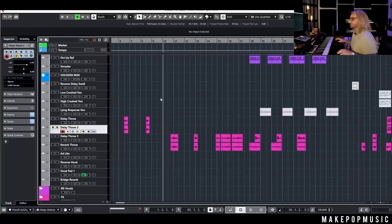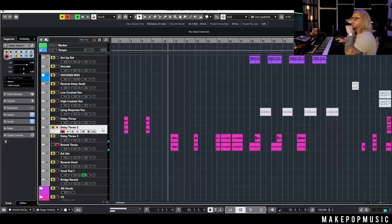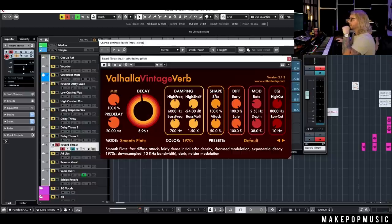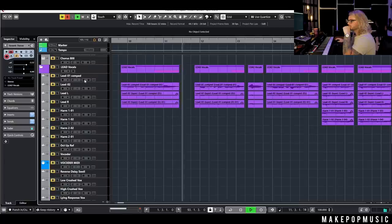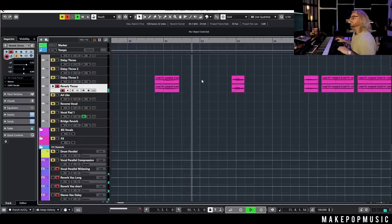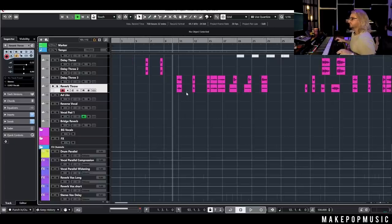Here's an example of a reverb throw — it's basically the same exact thing as the delay throw, I just muted Repeater and have the reverb 100% wet. I just took that word or phrase that I wanted and kind of swelled it in. It can keep that main vocal dry and punchy sitting right in the mix, but give us that space and that tail that we need on the end. Mixing that with the delay throw, we get a really nice combination.